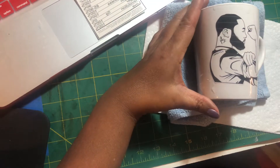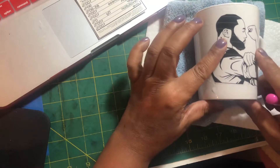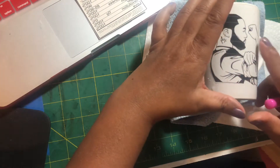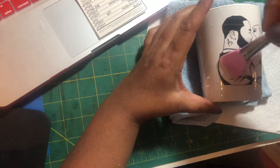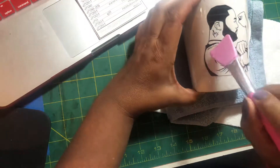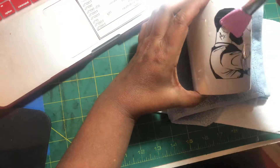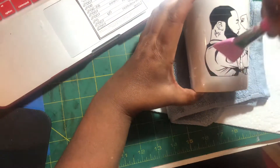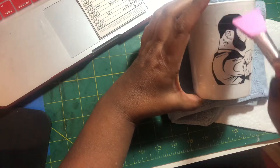This squeegee I got for a dollar from Dollar Tree in the makeup section — it took me a minute to figure out it was in the makeup section — and I'm working from the inside going out. Let's straighten him out just a hair. Don't want to move him too much because we don't want to tear him. If you don't have this squeegee, use your hand — your hand will work. Because this was white, we really didn't have to cut this part out right in here.